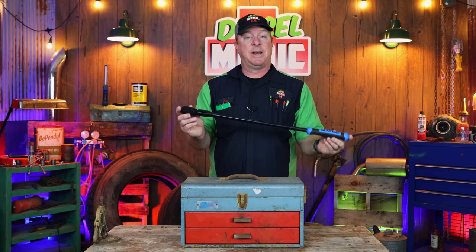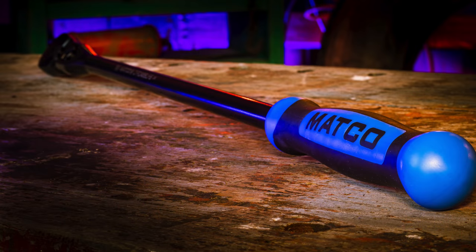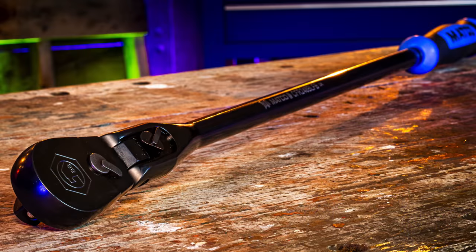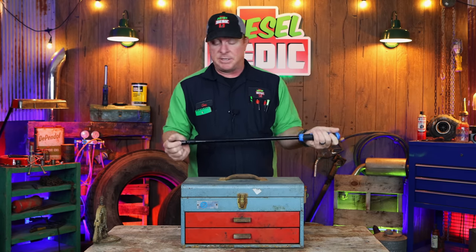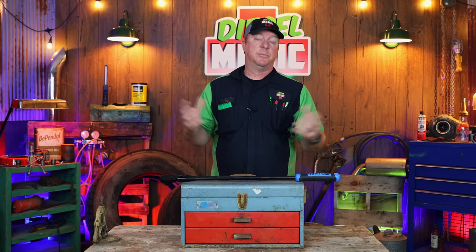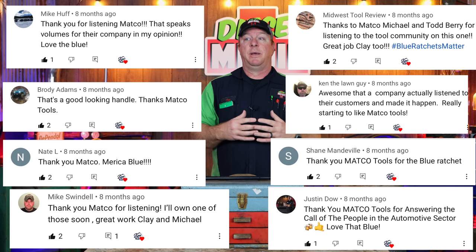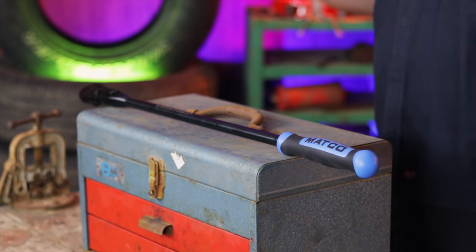It's 27.5 inches overall length from end to end. The blue comfort grip that we all love on the locking flex head has become ever so popular in a half inch drive. This is a fantastic ratchet, very good balance and the color combo is amazing. That speaks total volumes of a company like Matco to be as huge as they are, to listen to the comments we left and take that into consideration — and here the ratchet is, it's born.